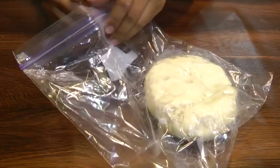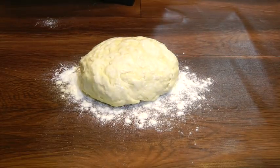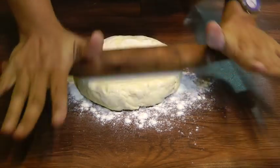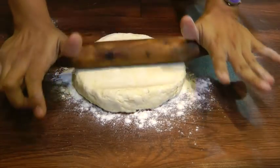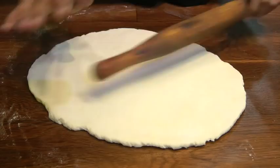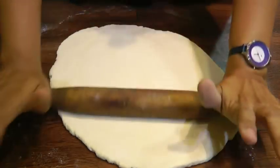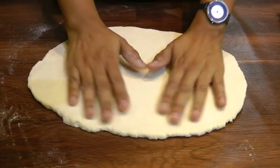Now take the dough out of the zipper bag. Dust the surface using some plain flour — just a little bit — and try to roll this into a rectangle. If you are finding it difficult to roll, you can just pound it down using the rolling pin. It's looking good, though it's rolling out into more of an oval shape rather than a perfect rectangle.